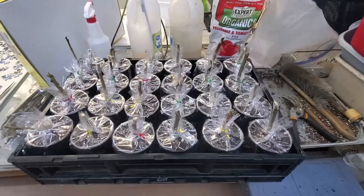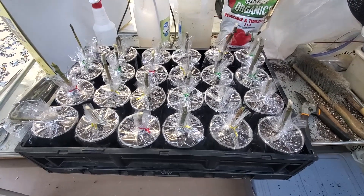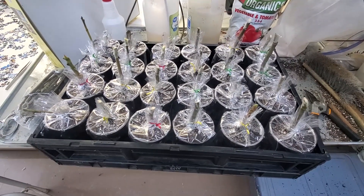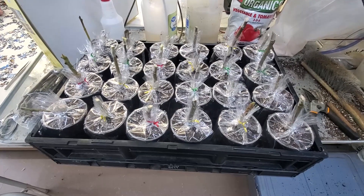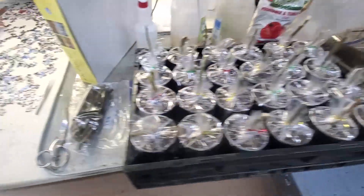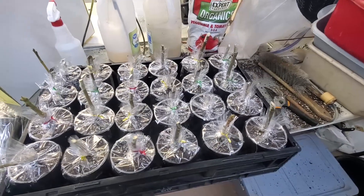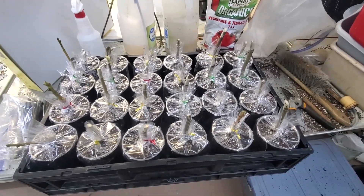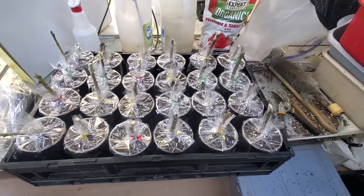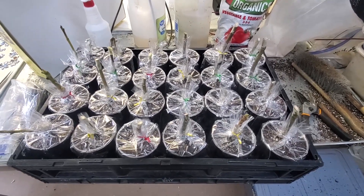Now we showed propagating a few more, and in this past week with this tray here we've done another 72 plants. I'm trying to get these cuttings that I had in the refrigerator going ahead and planting. I don't know that I'm going to need this many plants, but it depends on how many failures there are, so I'm going to put these out here on the shelf.